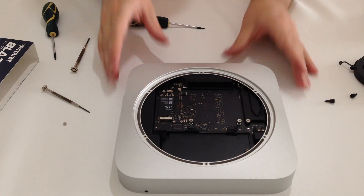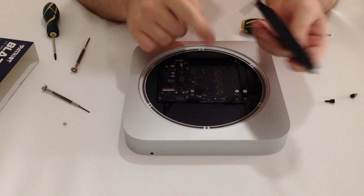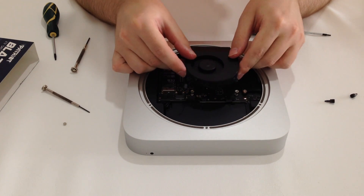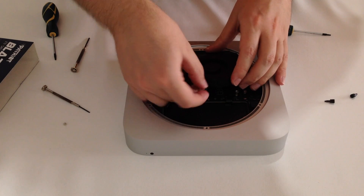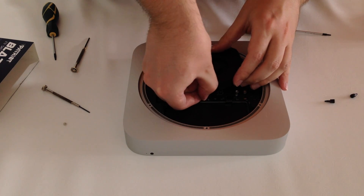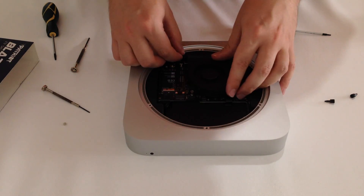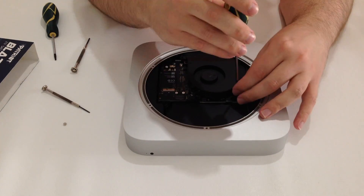After you finish putting back all the screws, it's time for the heat sink. Make sure you position the heat sink back to its original position with the long screw on the lower right. Before you proceed with the screws, snap back in the cable from the heat sink. You will only need to press down on the cable in order to put it back in the socket. And now it's time to put back the three screws of the heat sink.